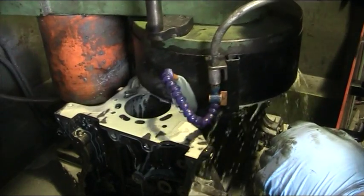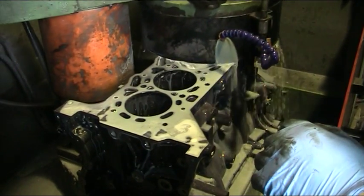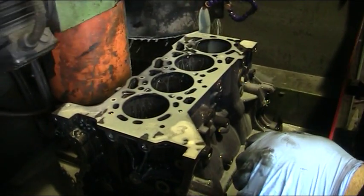The machine is catching the base at different points, which is telling us the block is warped.